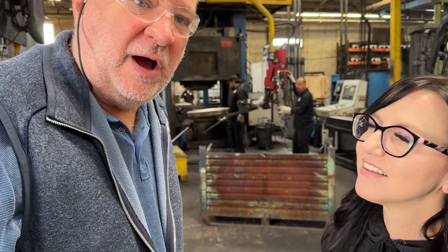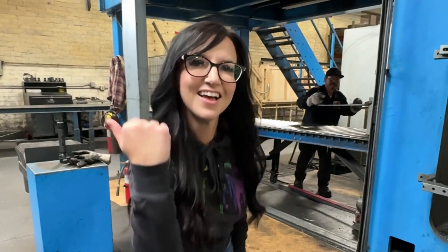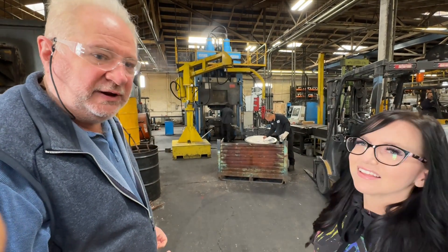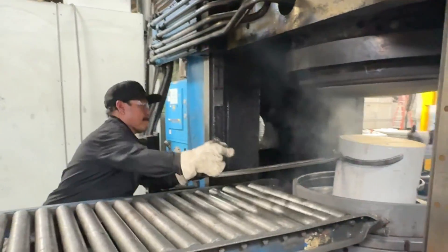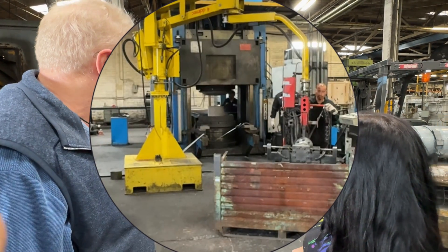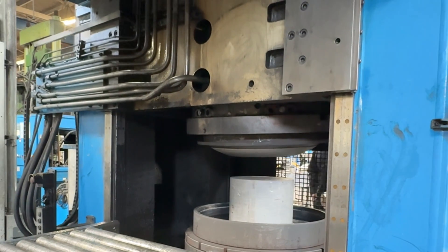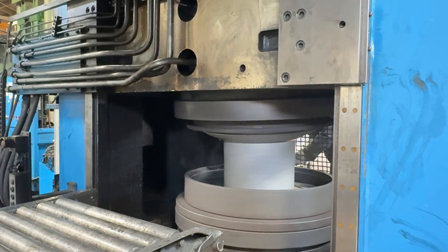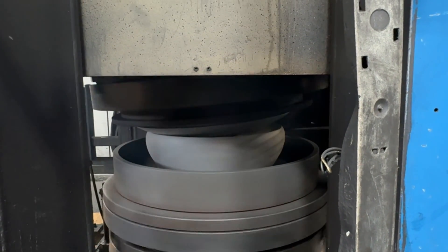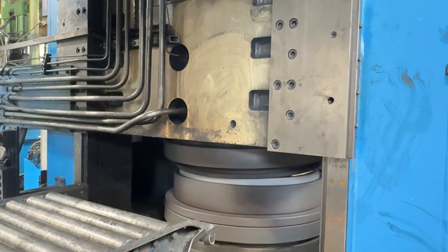In here we can see the forging process, which is actually a rotary forging process. Right behind us, they're just taking a piece out. Now we're seeing them put a piece into the forging press — they're moving it down the conveyor and putting it into the press. It's a pretty heavy piece. There it goes into the forging press. Now the press comes down, and the top and bottom die are spinning as part of the rotary forging process. You can see the press coming down and squeezing it between the top and bottom die.